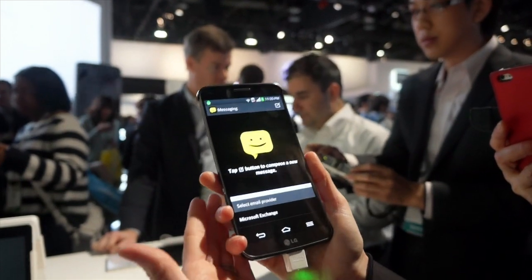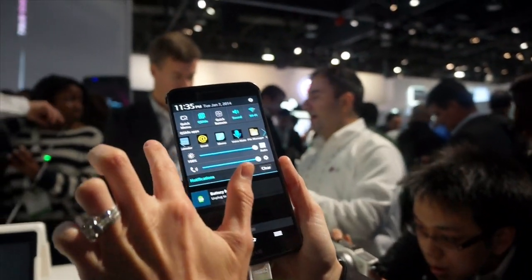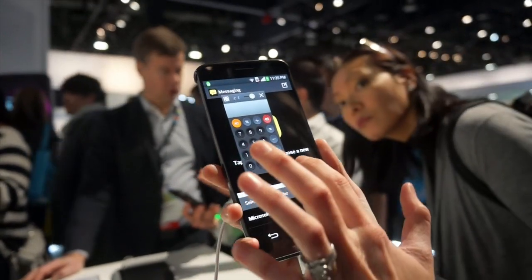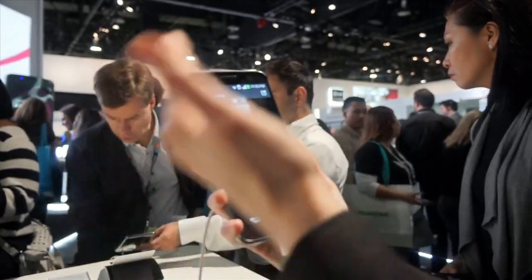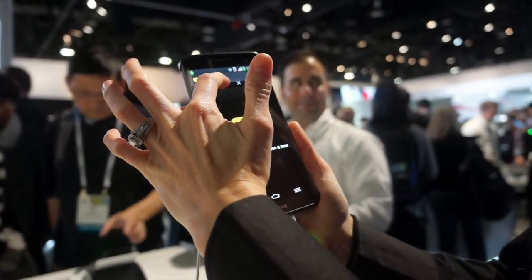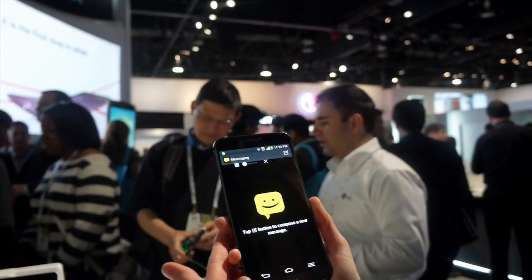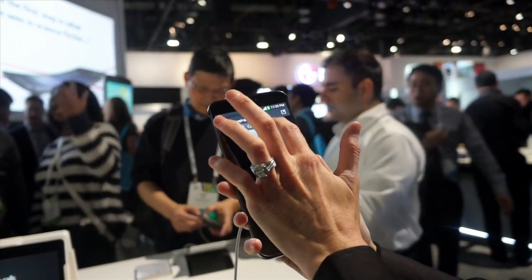If doing two things at once is not enough, we are there to meet your needs. We have a function called Q-Slide. By pulling down from your notification bar, you can choose from any of these pre-selected Q-Slide functionalities. Perhaps I want to open a calculator on top — this will actually float on top of the entire display. I can change the size of the window, make it go full screen, then return back. And I can use this slider here to actually change the transparency of the display itself. Those controls will always remain there, so you can bring it back, pin it to the side, or open it back up and completely exit out.